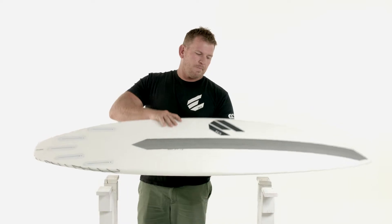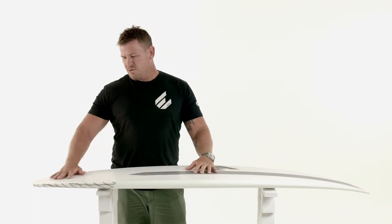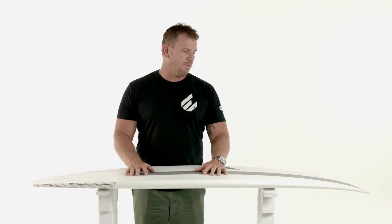Flipping the board over, we've gone with our standard single into double concave, which comes through the tail — so that's quite fast out through the back. There's a slight entry concave so you get that immediate lift and it just flows out through that tail.